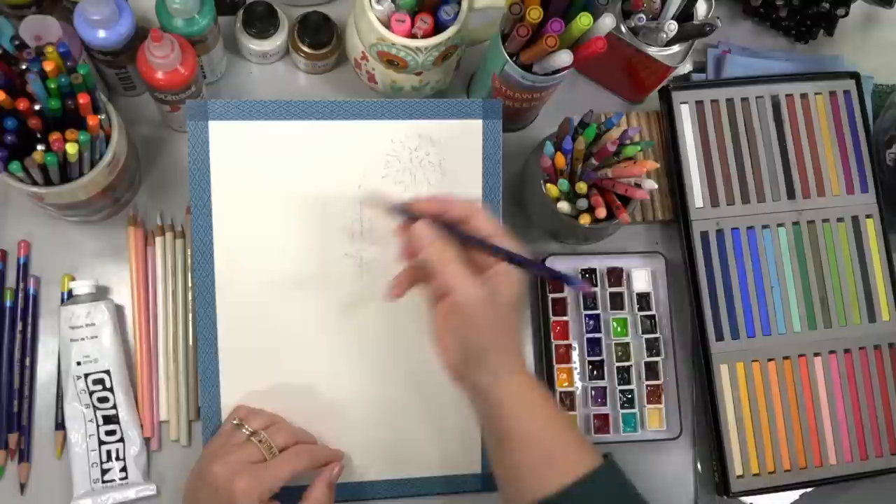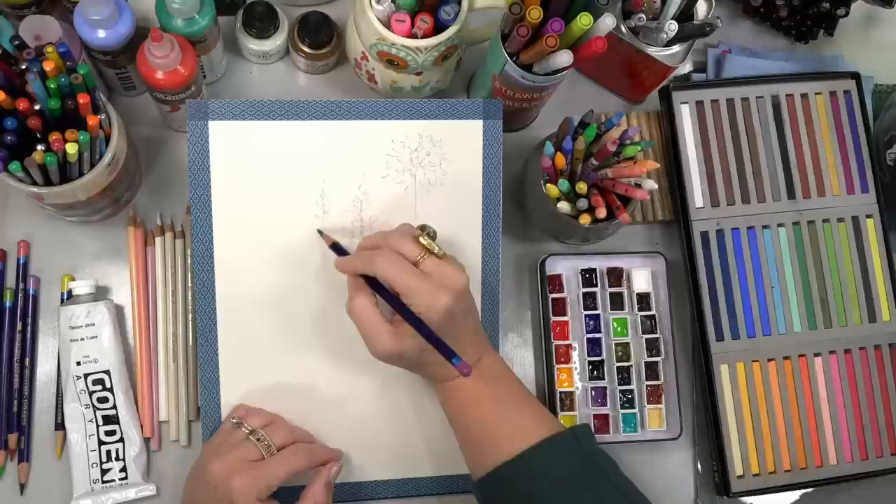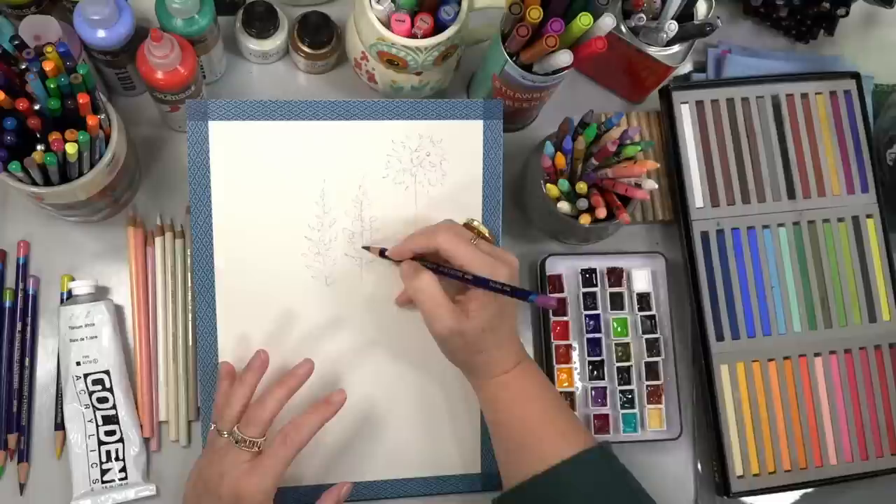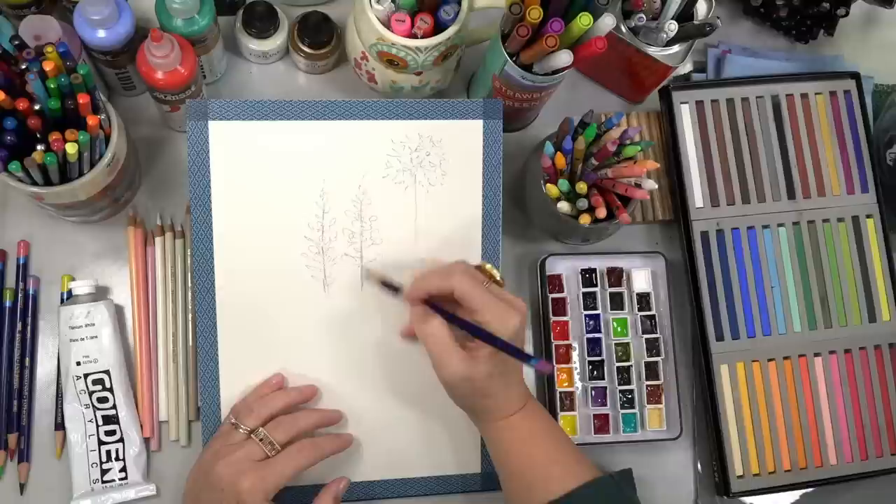These Inktense pencils come in sets and are dye-based, so they're not like a regular watercolor pencil — you can use regular watercolor pencils if that's what you have, but these ones are deeper colored. I'm going a little light on my application but darker in a couple places where I want it to show up better. There are a couple of spiky flowers right there, and now let's do this big yellow one in this corner.